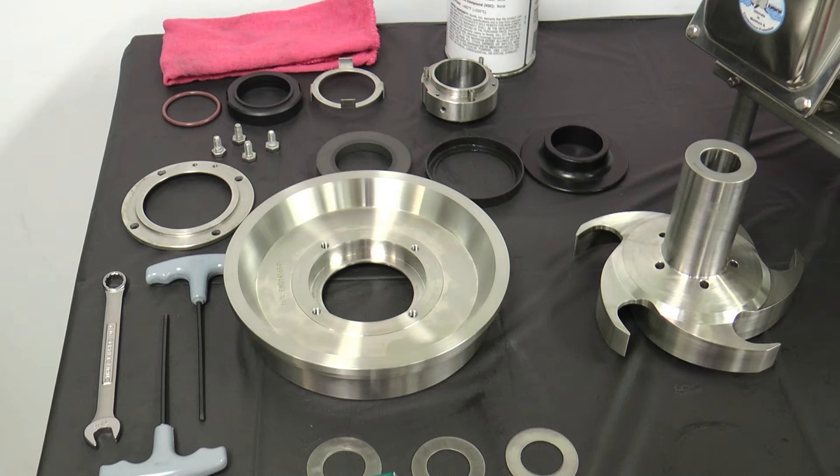Once disassembly is complete, perform the following inspections. Examine all seal surfaces and replace seals that are scratched, cracked, or brazed. Inspect all O-rings and O-ring seats for abrasions, cuts, or other wear that could cause leakage. Clean all seat areas and alignment surfaces. Please note that the stationary seals are reversible — use both sides before replacing them.